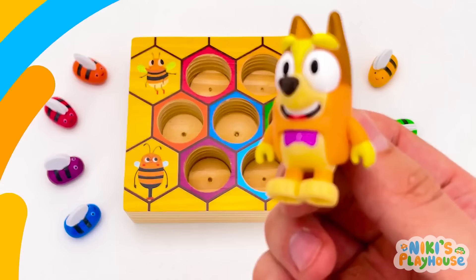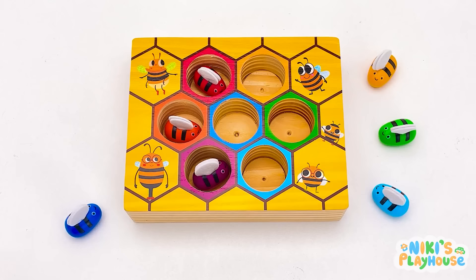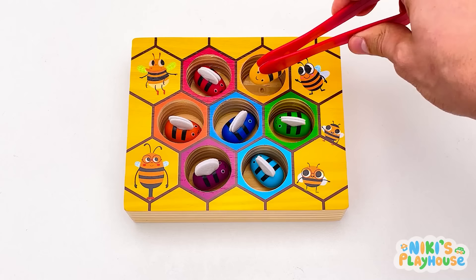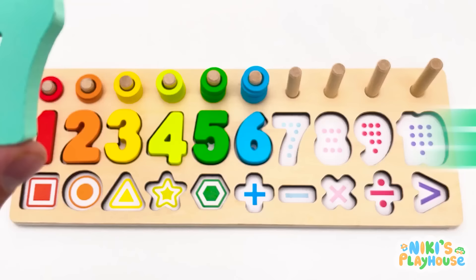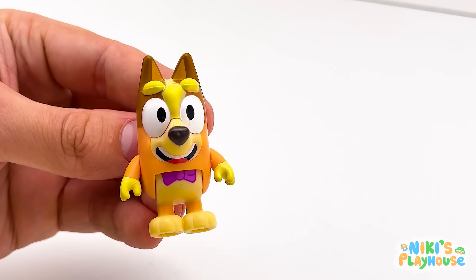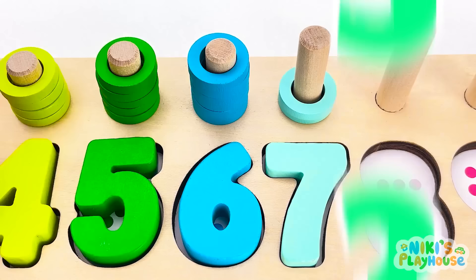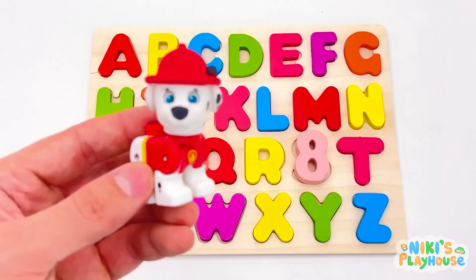Help me count the bouncy bees in their hive! Are you ready? One, two, three, four, five, six, seven. The bees brought our number to us. Hooray! It's number seven. This is its place. Here you go. Your turn to count the rings. Ready? One, two, three, four, five, six, seven. You counted the rings really fast. Well done!